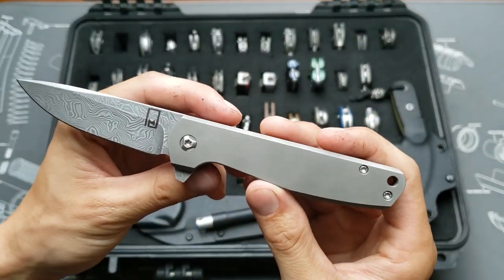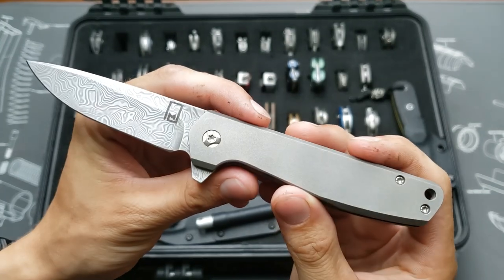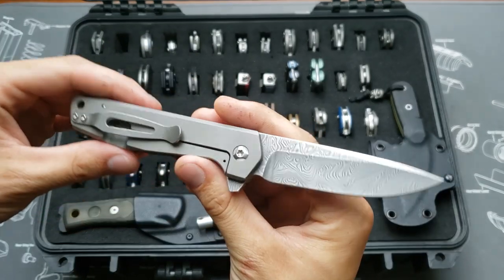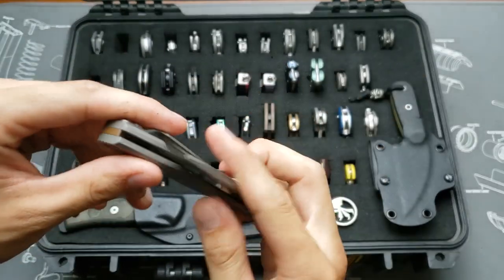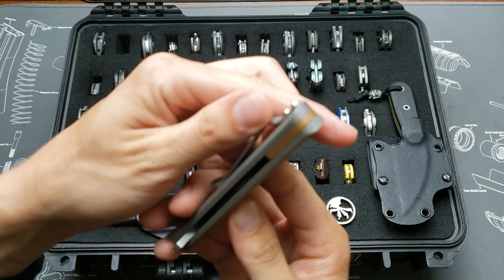This is a Monolith Knives, also in Damasteel, with orange peel titanium and a Hinderer clip that I put on it. Super sweet custom knife that's not very well known. Copper backspacer.